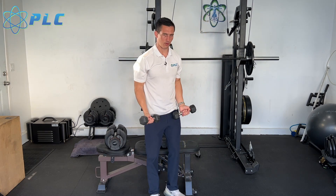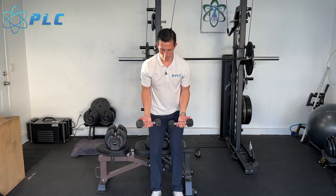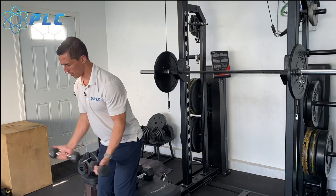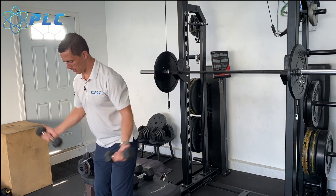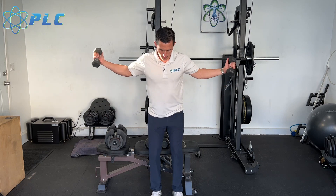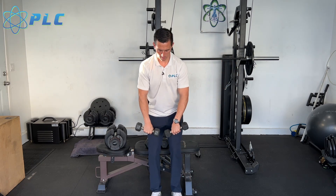Then I'm gonna go slightly bent over here to work through different angles. From here, I'm gonna have my thumbs up and just push out to the side — eight reps. Then I'm gonna go with my thumbs down and do the same thing.